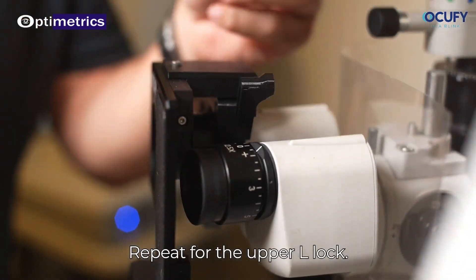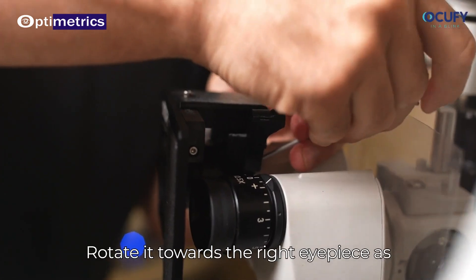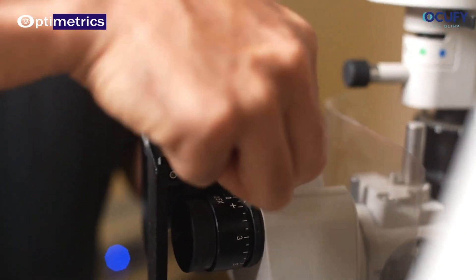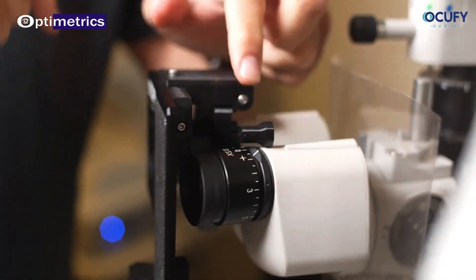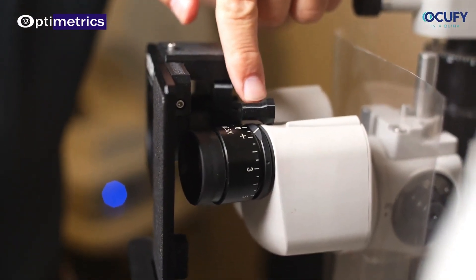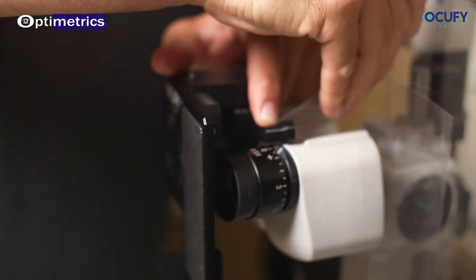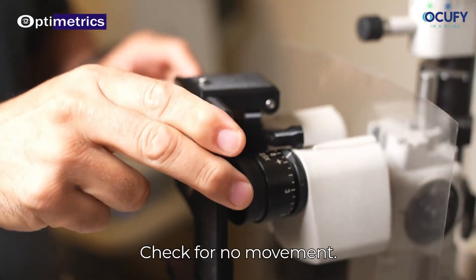Repeat for the upper L-lock. Rotate it towards the right eyepiece as shown. Re-tighten the screws. Check for no movement.